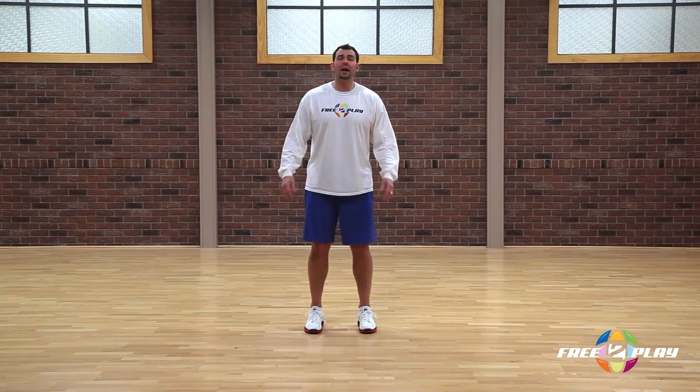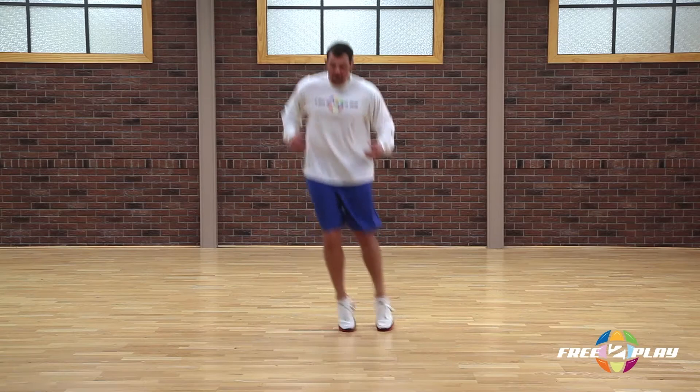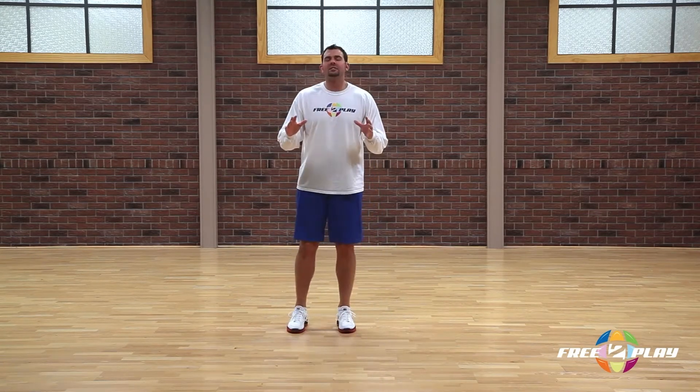We can also jump in sync in the frontal plane by jumping side to side. So with me now, let's do that a few times. Go one way, and then go the other way — side to side, side to side, and then stop.